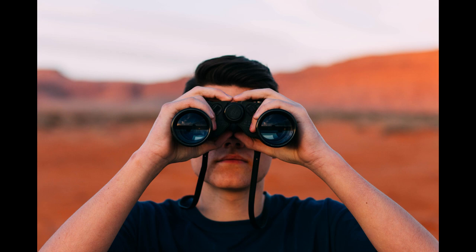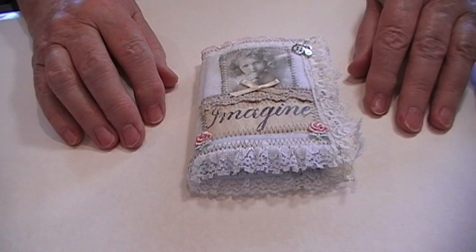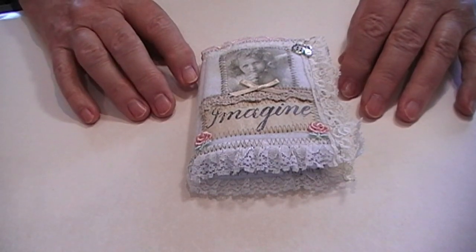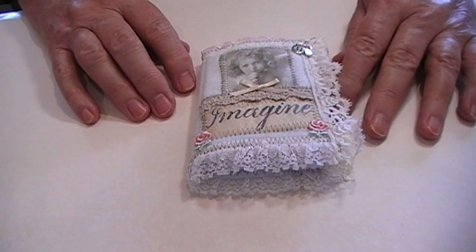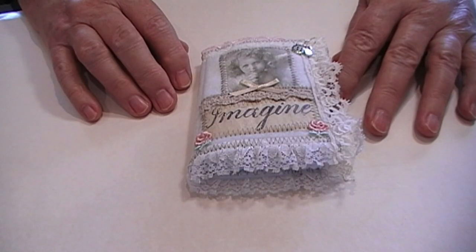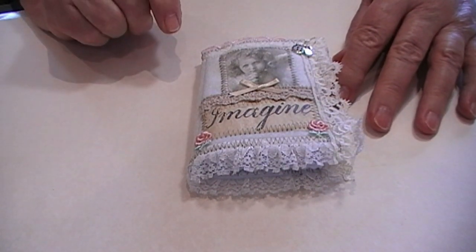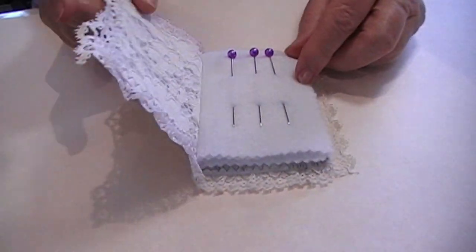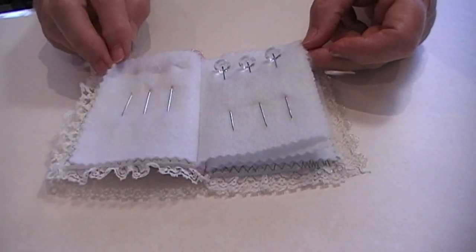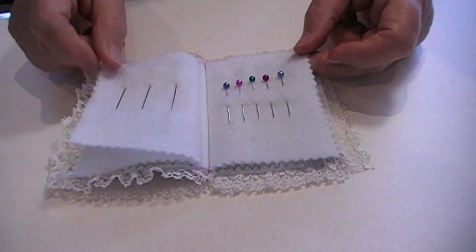Watch as they proceed to make a gorgeous needle book for Christmas gifts. What I've got here is a little gift idea — I made some of these to give to my friends for Christmas. I thought I might make a video just to show you how I put them together. They are just a little fabric book which you can keep your pins, needles and sharp things in. I put an assortment of pins in them so they would look nice as a gift.